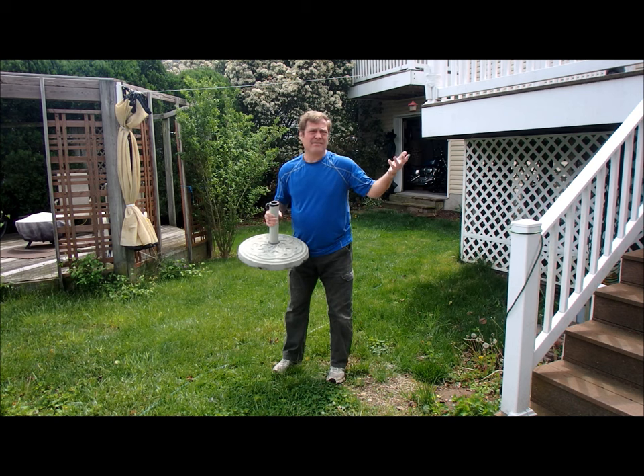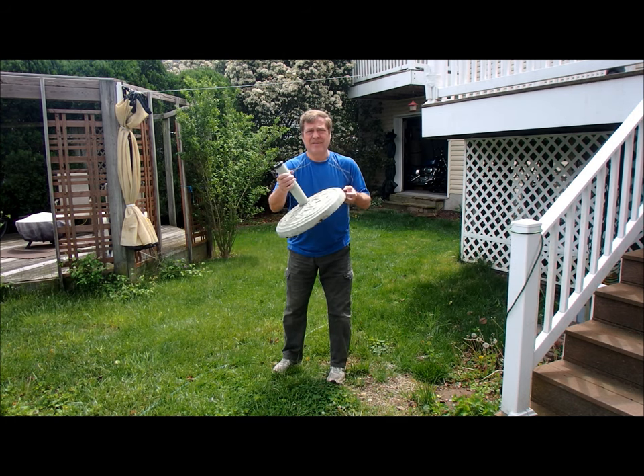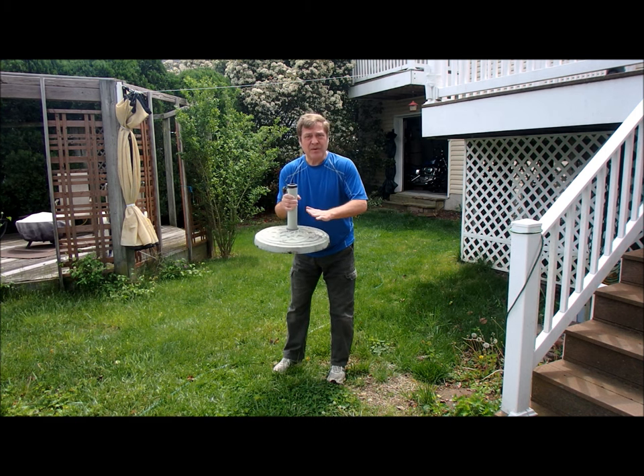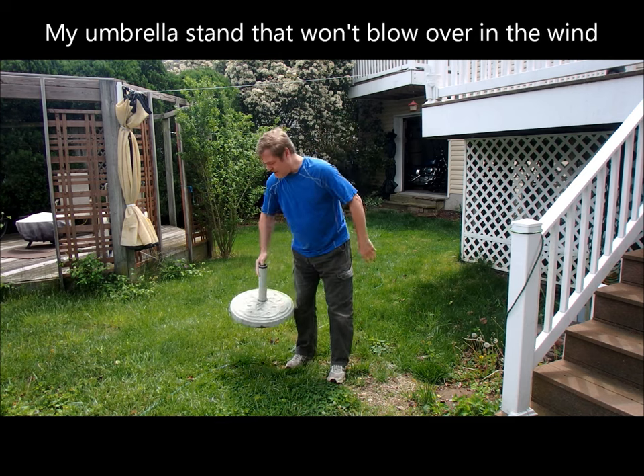I have the problem where I get high winds in the backyard. Twice last year I had umbrellas and umbrella stands like these — they got blown into the pool. I was lucky there was no damage, so I had to try something else.